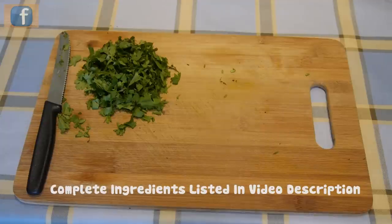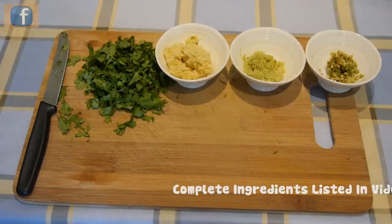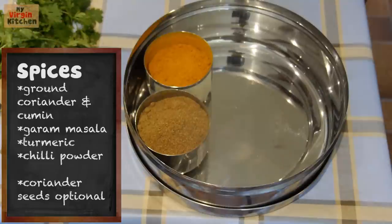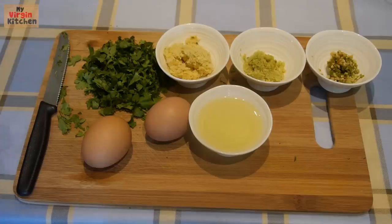So this is how you make my spicy Indian omelette. You're going to need some coriander, some ginger, garlic and chilli, then some salt, and then you hit the spices. The spices are coriander and cumin, turmeric, garam masala and chilli powder. You also need some vegetable oil and some butter.